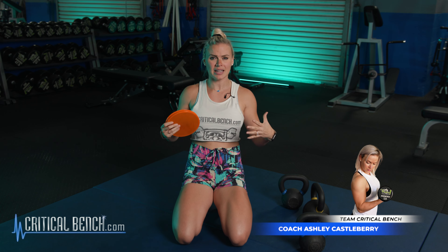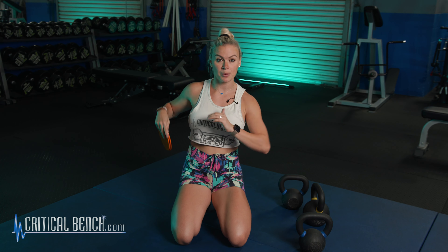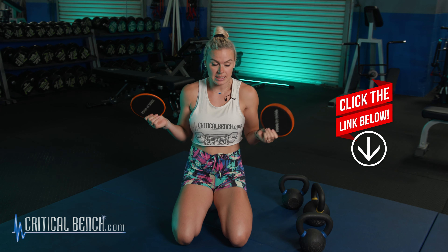Hey, Coach Ashley here. Yes, we are talking about this area of your body — your chest, your boobs, whatever you like to call it. We're going to get into it today and we're going to do it with kettlebells. But first, I'm going to give you guys something just for hanging out with me for the next five minutes. I'm going to give you guys some free sliders. Sliders are awesome because they're compact — you can literally put them anywhere, put them in your purse or your gym bag, and you can do a full body workout on them. Check out that pinned comment below and grab your free sliders. Let's go ahead and get started.